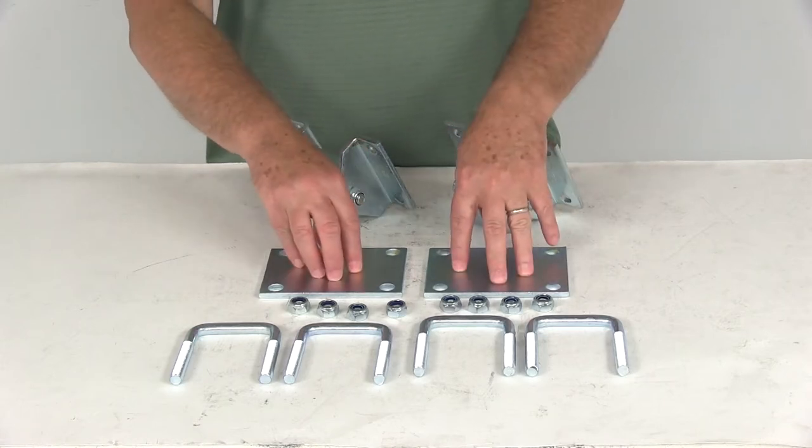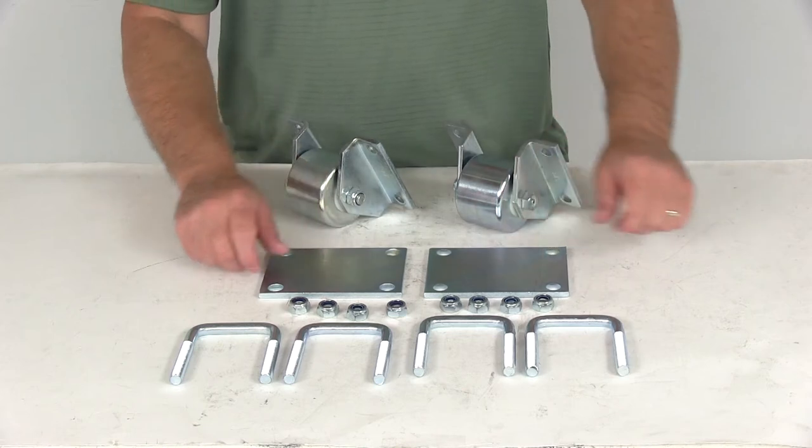It comes with the two skid rollers, the two mounting plates, the four U-bolts, and eight lock nuts.